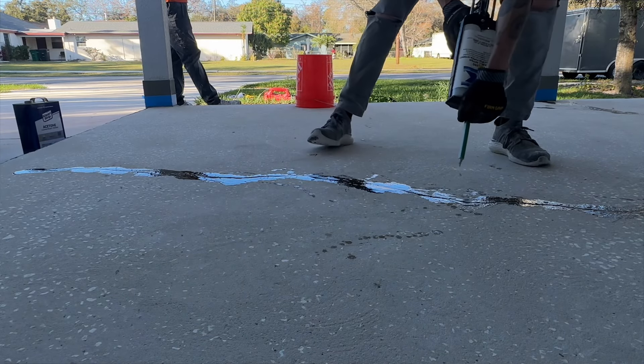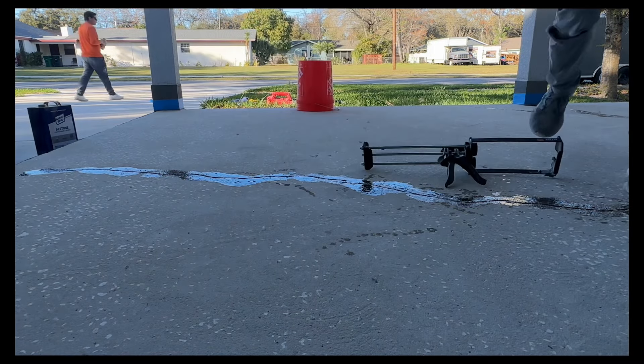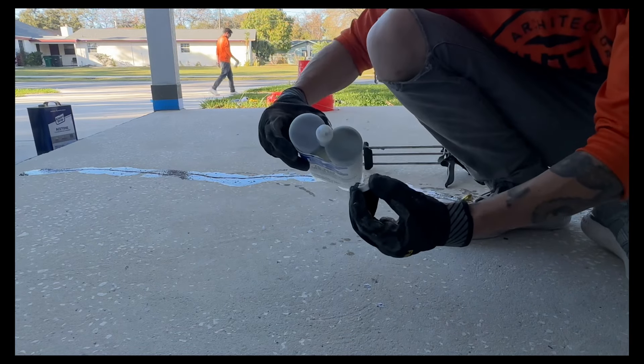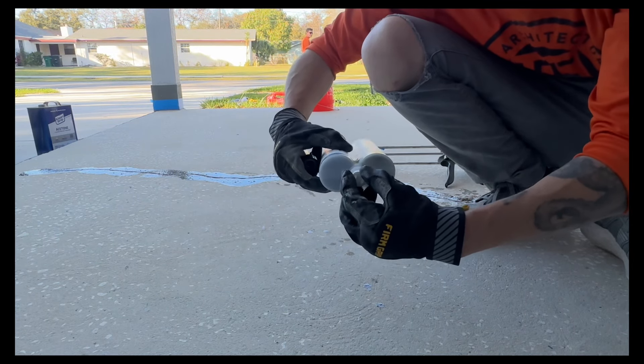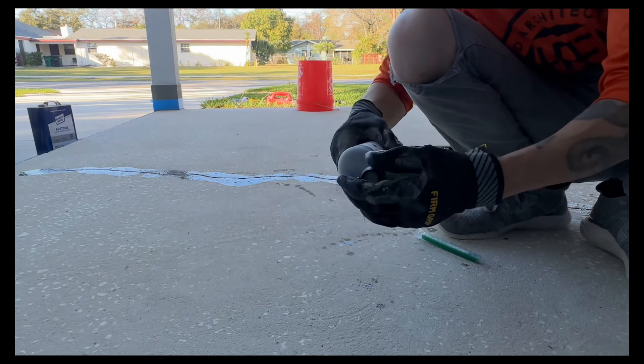Once you start to see it turn purple, it means it's setting up. Say we didn't use it all and there was still some product in here — put this little white cap back on, take your baffle out, and cap it back up.